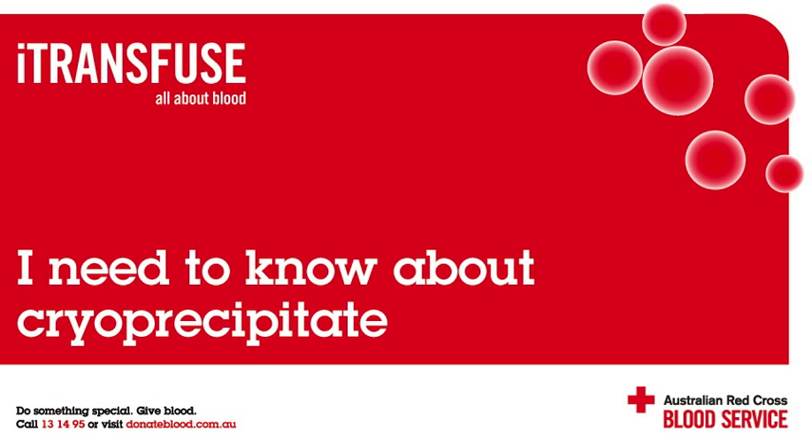Cryoprecipitate is stored at a temperature of minus 25 degrees Celsius or below. For transfusion, it must be thawed in a water bath and can be stored at room temperature until the transfusion takes place. It must be used within six hours of being thawed.